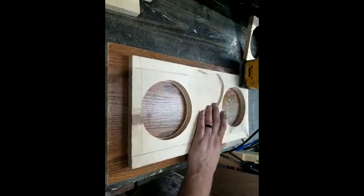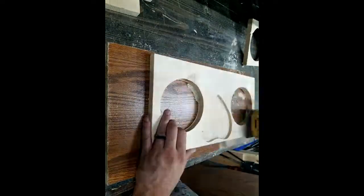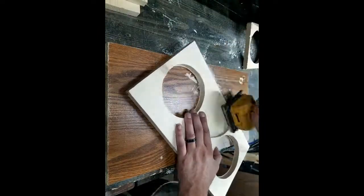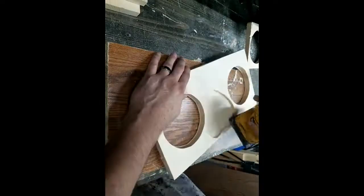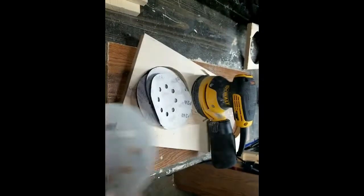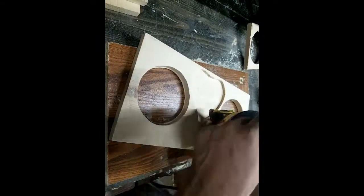The amount of sanding that was involved in this piece has actually been severely edited out of it. There's a section where I will show you all the grits that I used — probably not in the right order, but all the grits nevertheless. It goes from 80 to about 5,000.